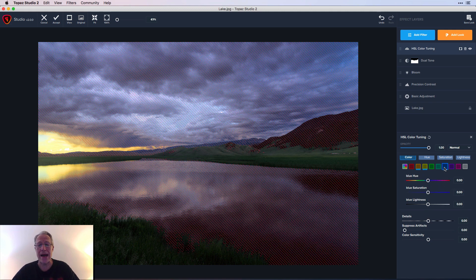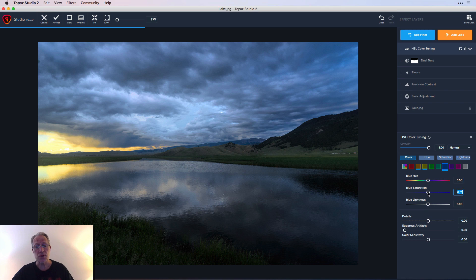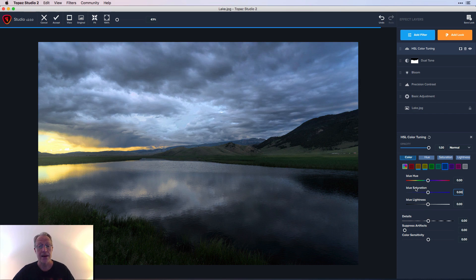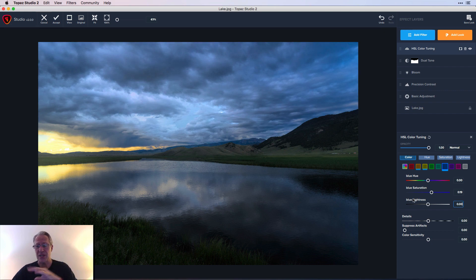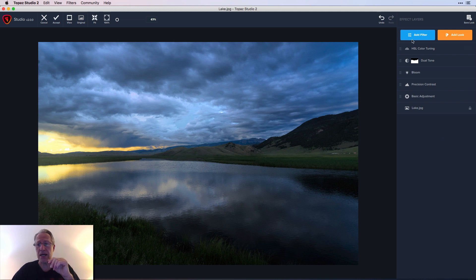To show you how HSL Color Tuning works — you can change hues, and if I drag it you'll see the blue changing. There's also saturation so you can bump up or desaturate blue, and lightness which is the luminance value of that color. As I drag it right the blue gets lighter, drag left it gets darker. That's how HSL Color Tuning works — it's a great way to fine-tune individual colors in an image.